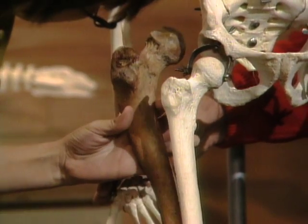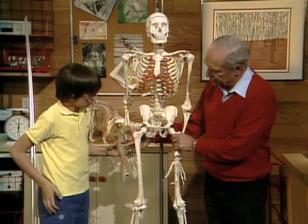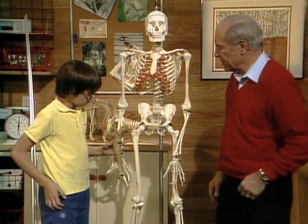What part of the skeleton is that? The top of the leg, right? This is the ball that goes into the socket at the hip joint. Now look at the other end.